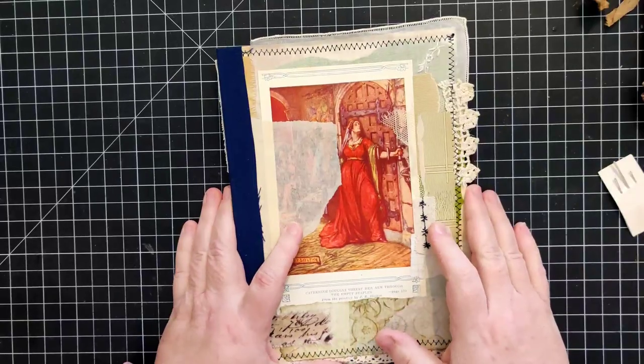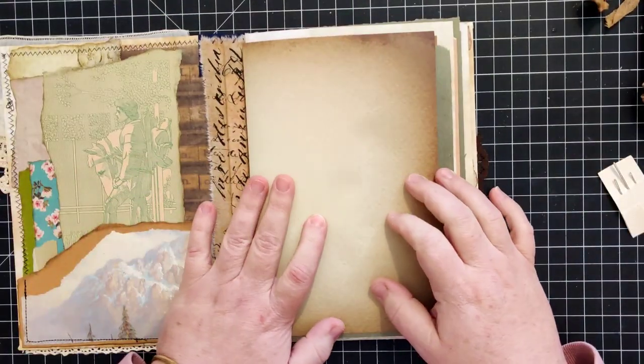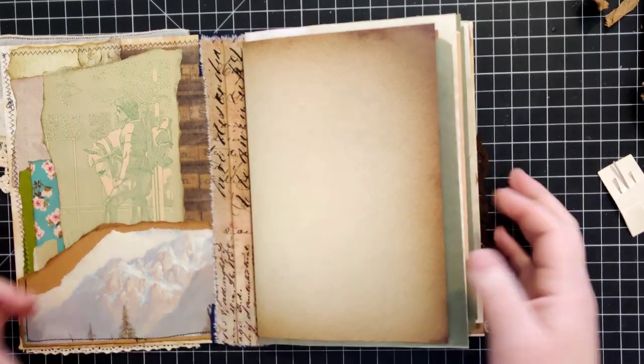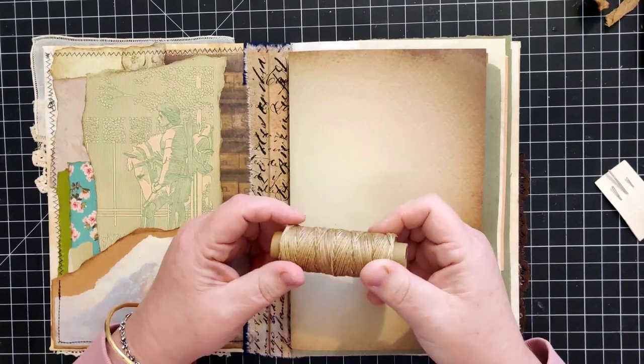If you want it, it'll be in my Etsy shop, and if it doesn't sell I'll find a use for it - so I'm not worried about that. Okay, back to the task at hand.